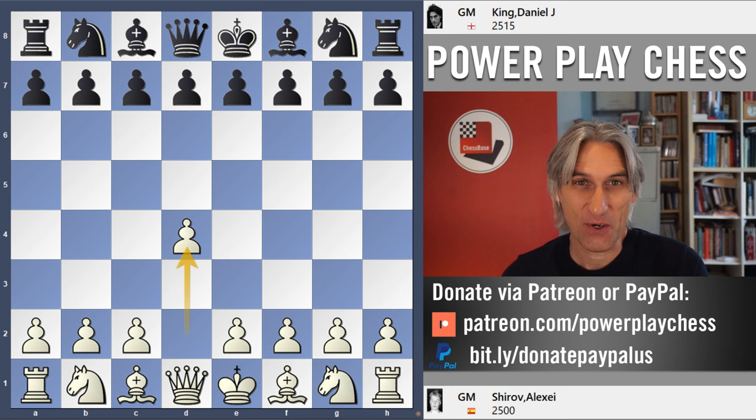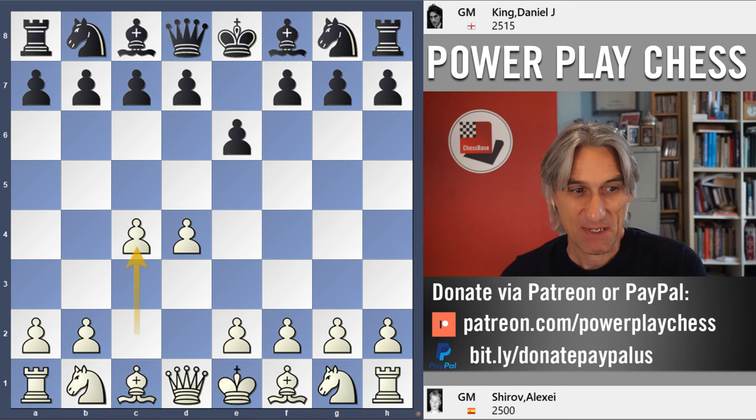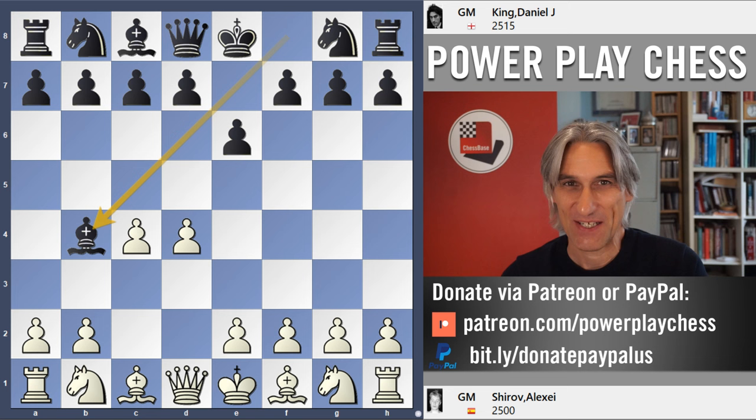We both had three out of three in the tournament going into this game and I played my normal game. I was, in those years, pretty adventurous and it goes without saying that Alexei has a very adventurous style as well. I think if I'd known a little bit more about him I might have played differently. Anyway, here's the game.